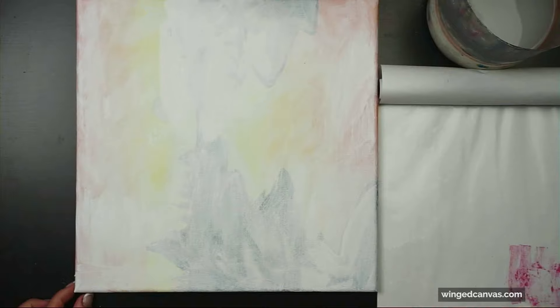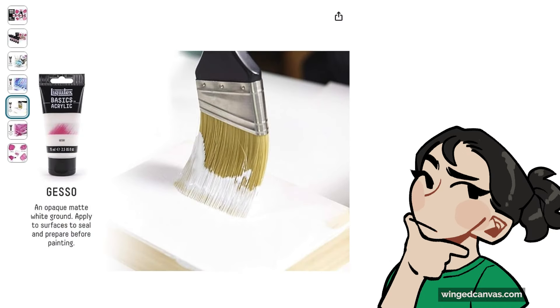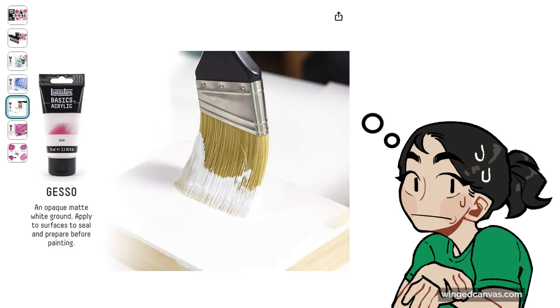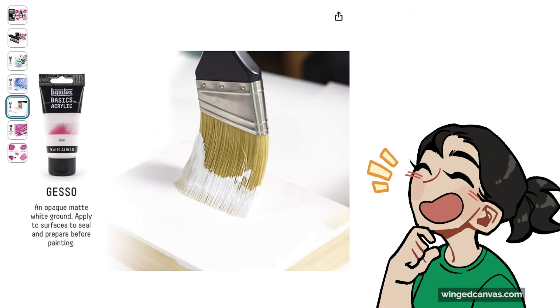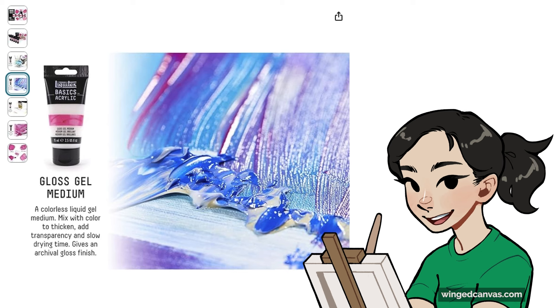Gesso is a very chalky, very thick white paint that will resurface any canvas that has been painted on before. So if you want to reuse your canvases — maybe you did a horribly ugly painting that you hope no one ever sees — you can give it a light sand and a couple coats of gesso and it's a brand new canvas.